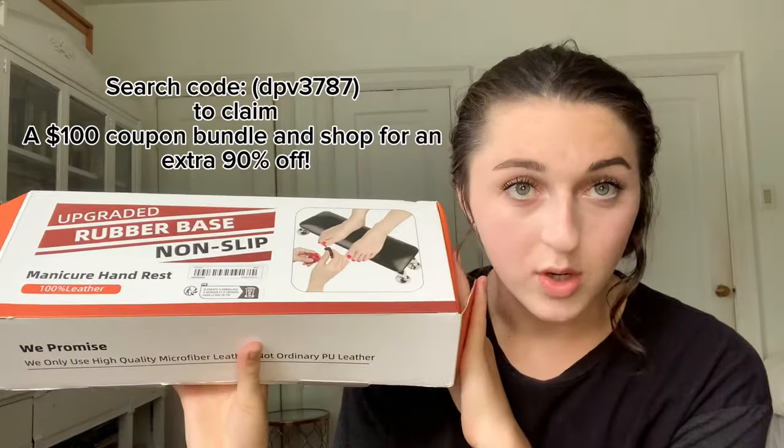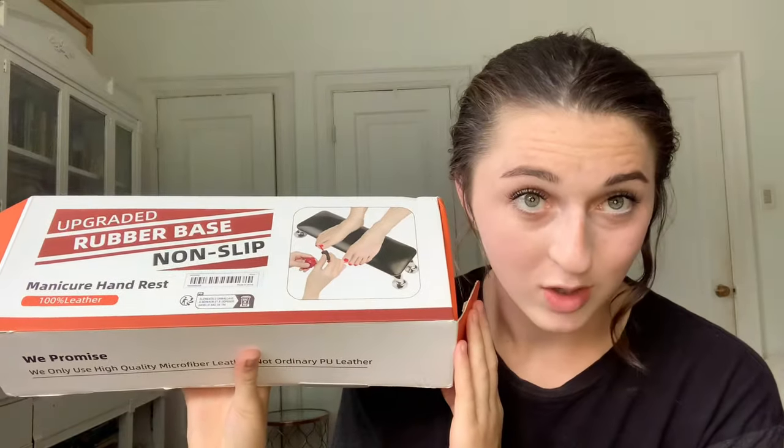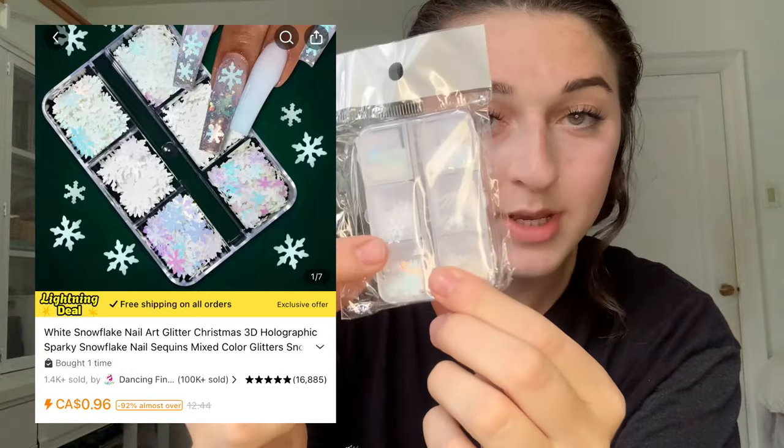I would recommend this for pedicures and manicures. By using my discount code, you can get dollars off — we're all about saving money here, we don't gatekeep. Already, I also got these super cute little snowflake sequins.